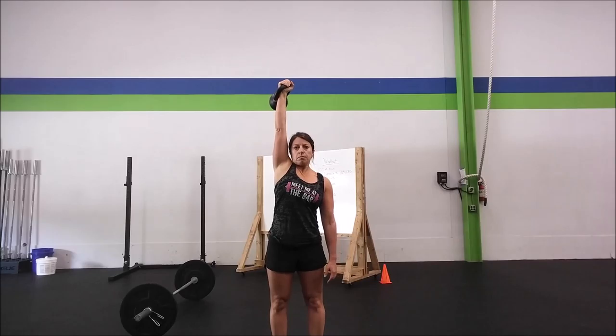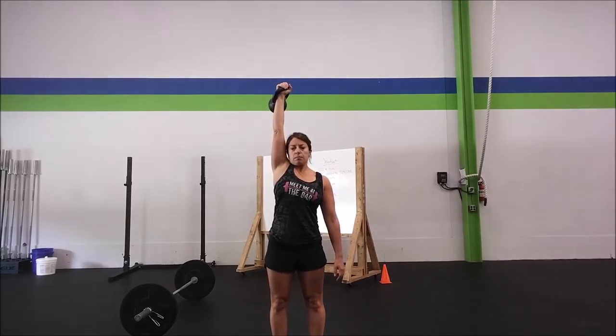Her arm is fully locked out at the top in line with her ear. She's going to bring the kettlebell back down to her shoulder to the start point, and she's going to do a couple reps in a row for you.